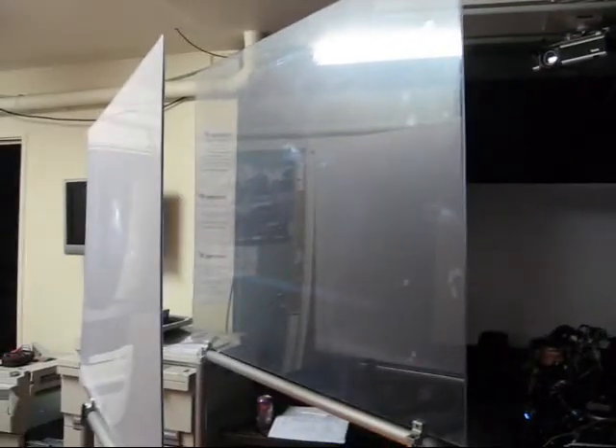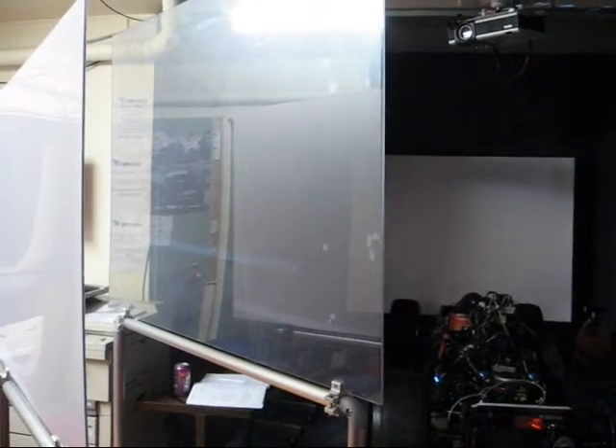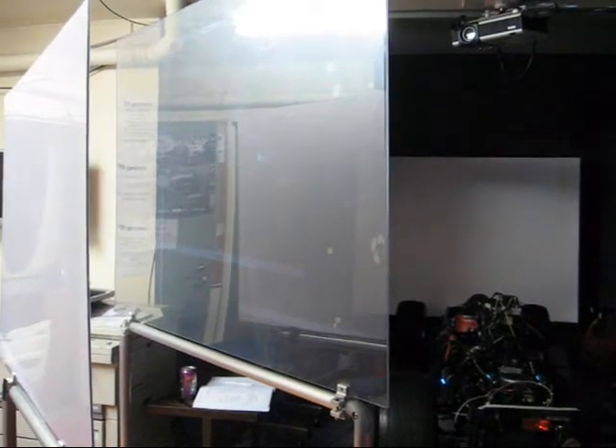So that's the set up — there's the projector up there, and in the far distance over there we have one of our daytime projection screens as well.